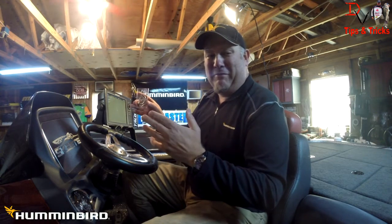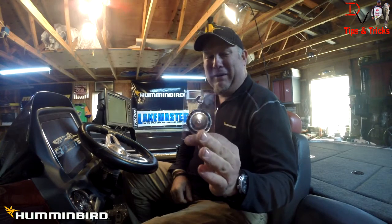So let's jump in here. We're going to set the boat up, set the unit up, and show you some of the advanced features and steps on how to use the Onyx and the heading sensor and GPS location data of an external GPS HS receiver from Humminbird — to get more out of the Onyx and be more precise and pinpoint on both the console and the bow.